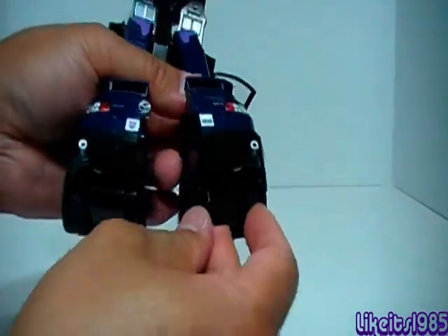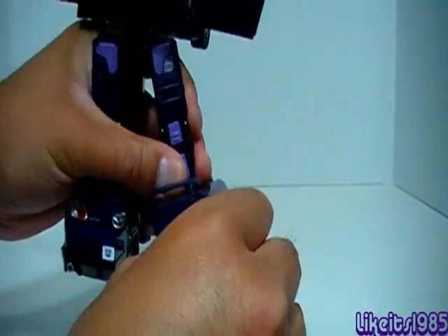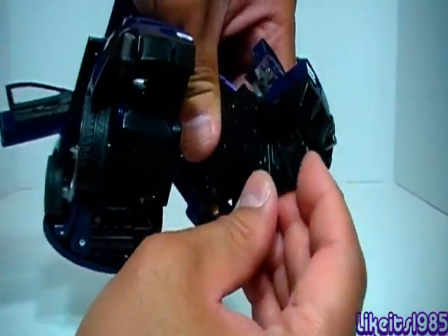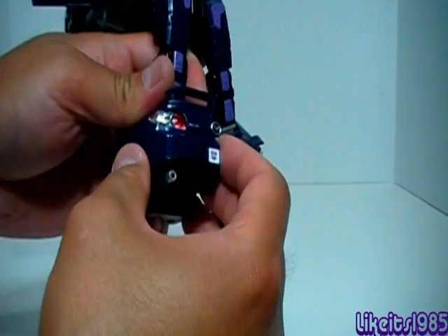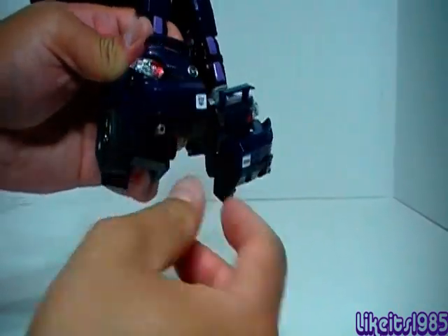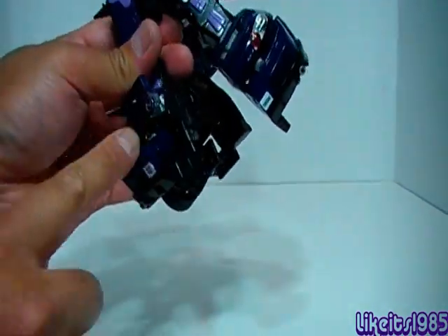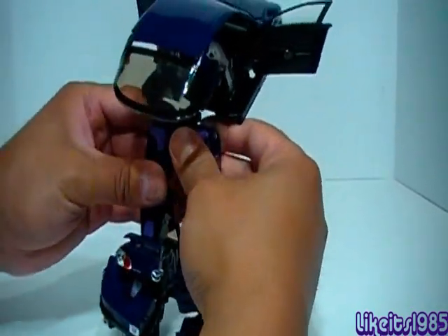On the front, you want to take the bumper section and pull it out — see how that extends out like that. There's this piece here that slots in like that, which gives Shock Blast little toes. When I first transformed it a while back I missed this part of the transformation, so I'm glad I figured that out. Bring this piece up here, and what this piece does is keep this other piece from folding in, keeping the feet stable.